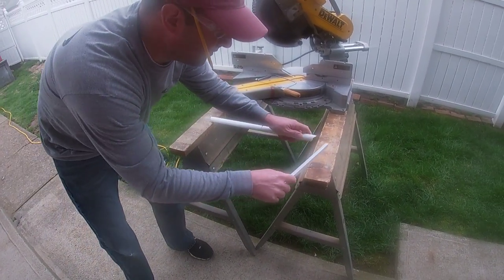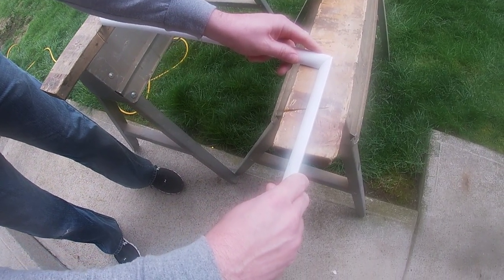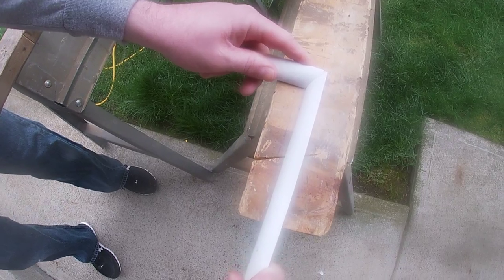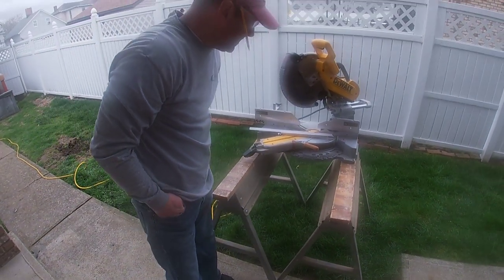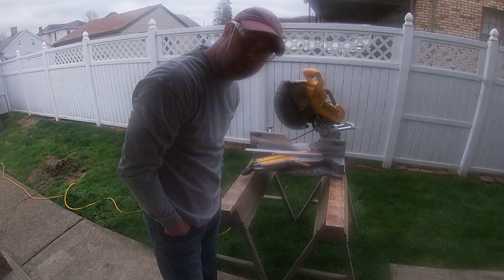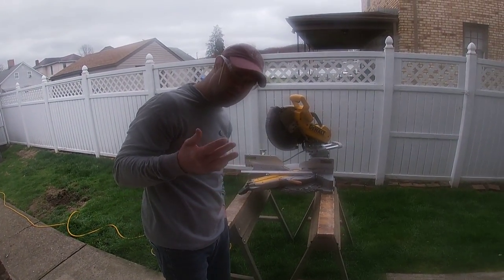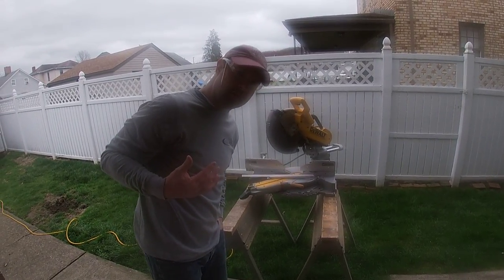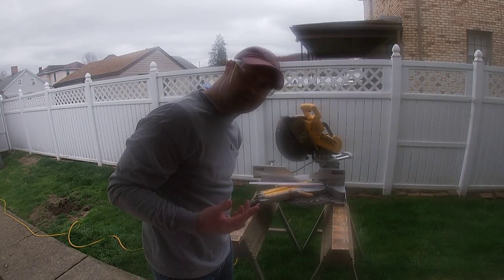When I cut two of them and put them together, that's what a joint looks like in the corner. It's a little bit better of a joint than a miter joint. So that is how we make a cope cut with the coping saw. I hope you can see what I did today — I felt bad yesterday because you couldn't see it. Hope you're having a good day Monarchs, I'll see you tomorrow.